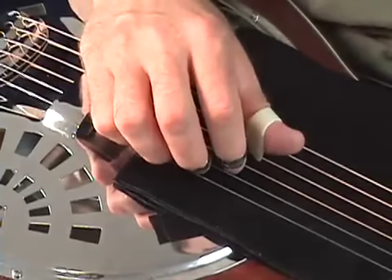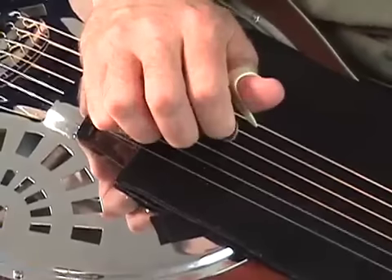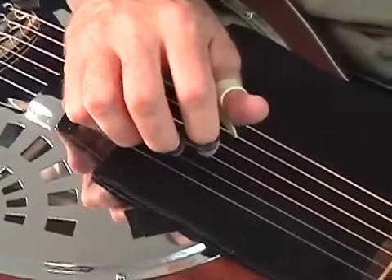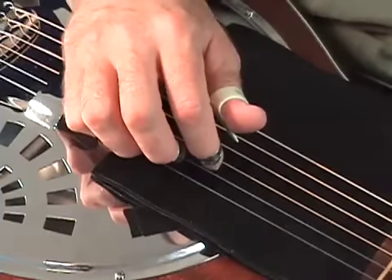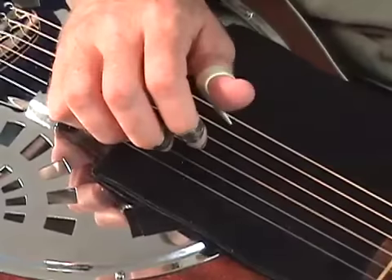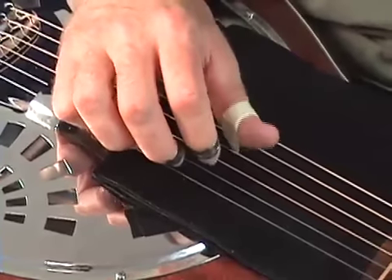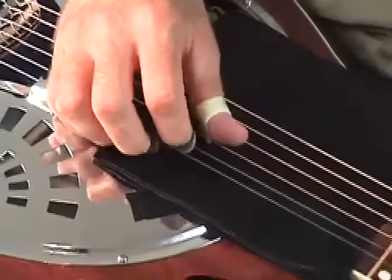Over the D chord, basically keeping my thumb on my fourth string, index on my third, middle on my second. And then for measure number four — that G roll at the end of each set of licks — index is playing third string, slide up, thumb's playing my fourth string, index is on my third, middle's on my first. Let's put all that together with the right hand.